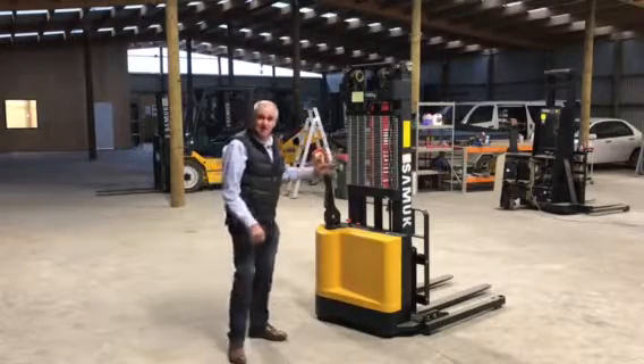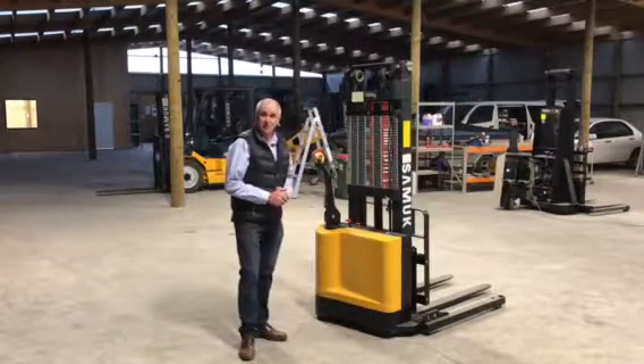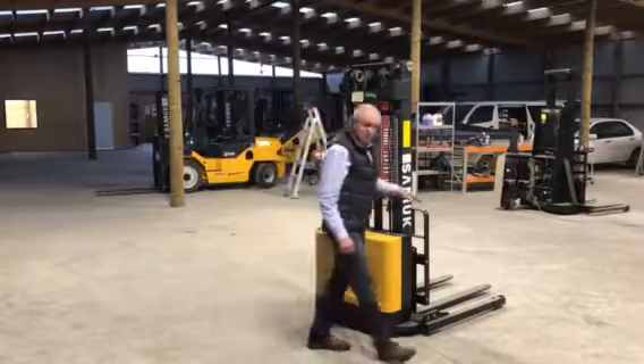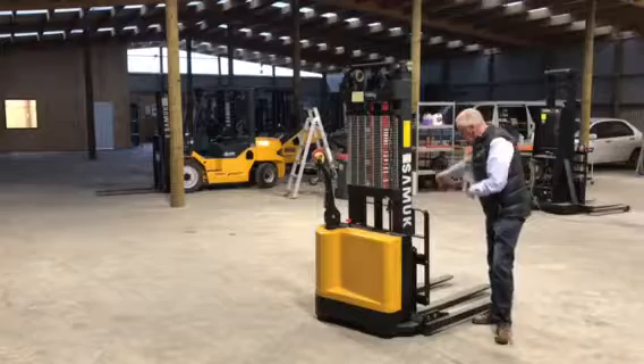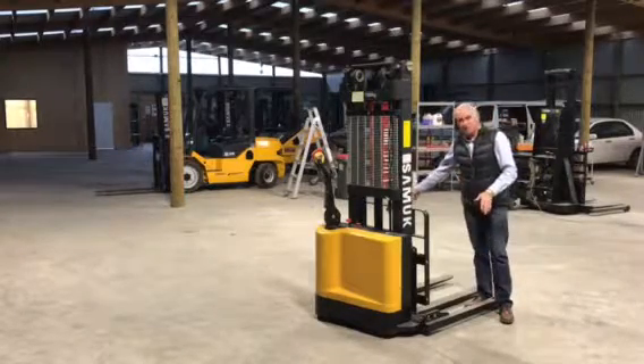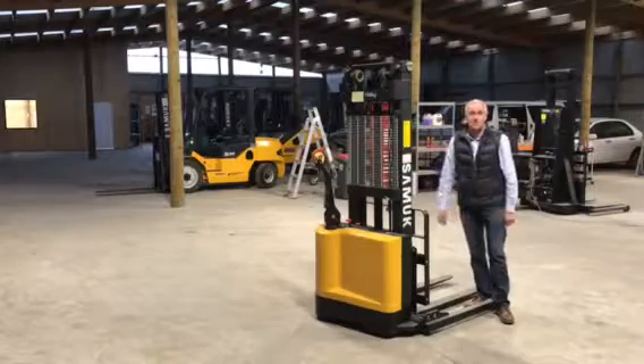This machine has a capacity of 1.5 tonne and a lifting height of 3 metres. The forks out the front are adjustable, as are the legs, which are set up to suit a New Zealand ship pallet, 1200 millimetres wide.